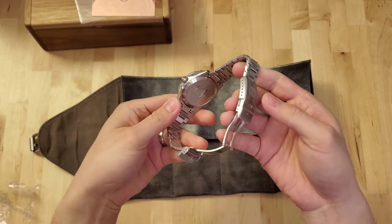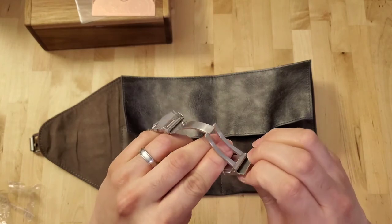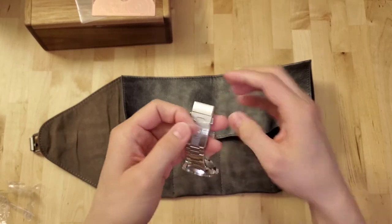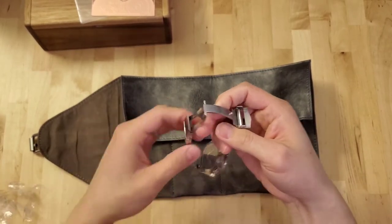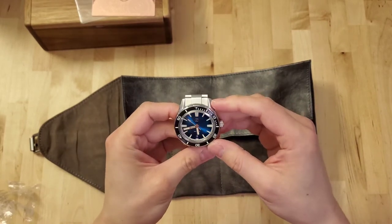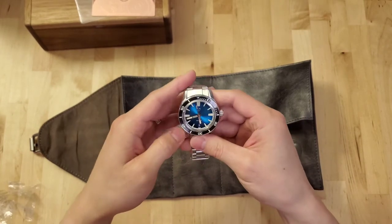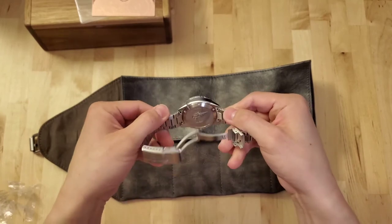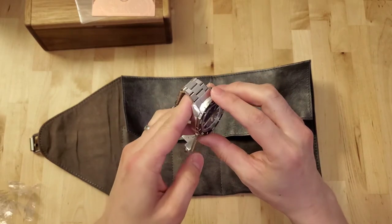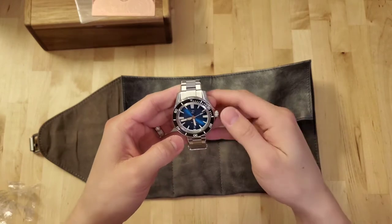I want to make sure I show you all the angles, because I can't stand it when reviewers keep moving around too much or don't show all the angles. I'm not going to talk a lot about the specifications and details of the watch, because if you clicked on this video it's probably because you wanted this watch and it sold out so fast you couldn't get it, and you want to see what it's really like.